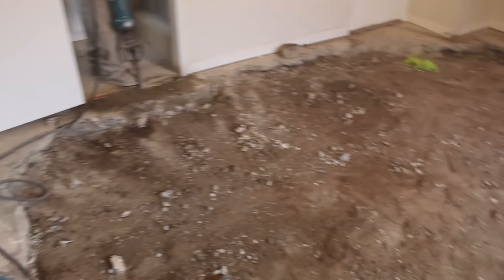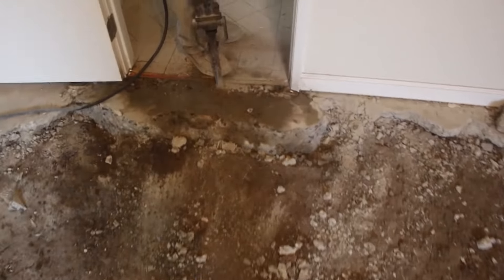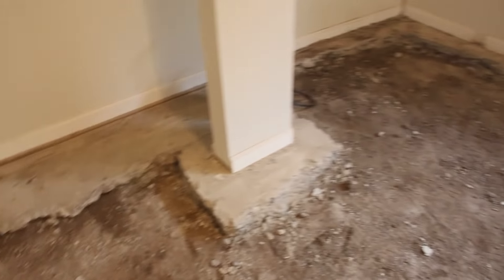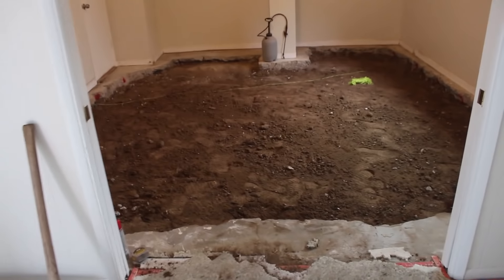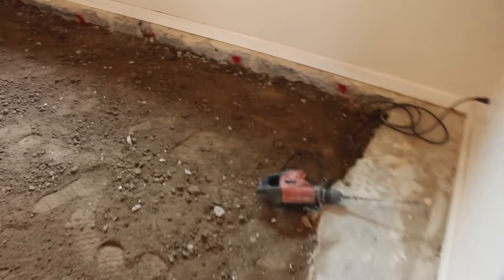Hi, this is David Odell with Odell Complete Concrete. What I'm going to show today is how to replace a floor in your house. This particular floor buckled in the middle and for some unknown reason it raised up about two to three inches — looked like a mini volcano in the middle of the room. What I did here is I just started jackhammering out the floor right in the middle.